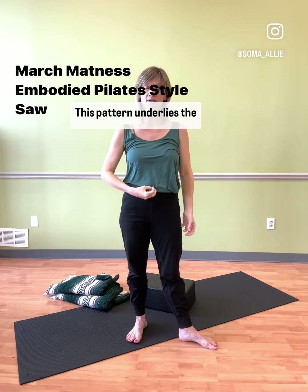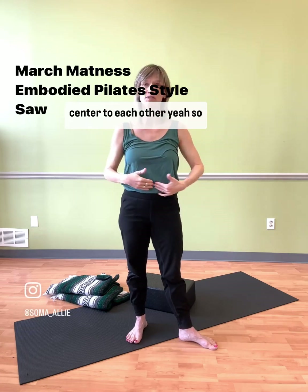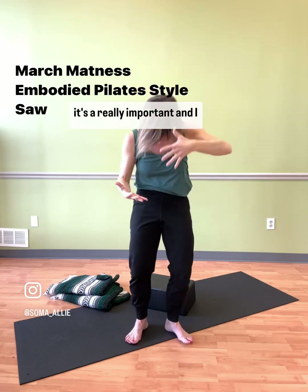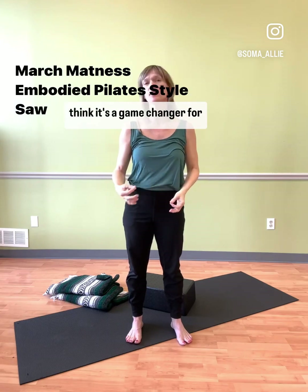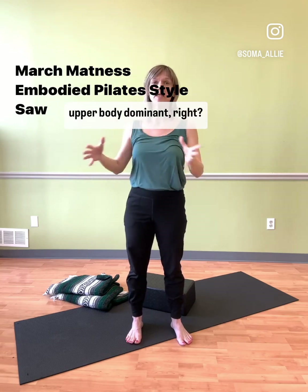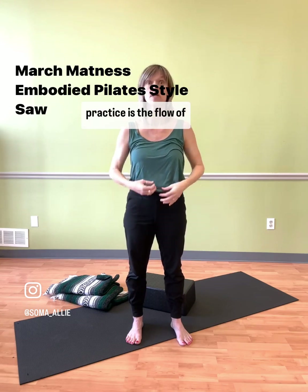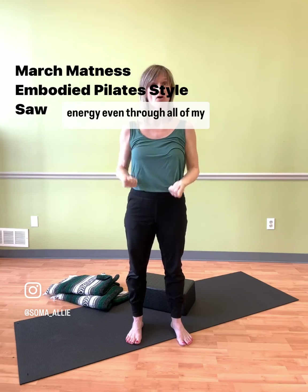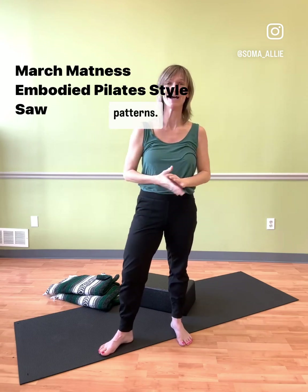This pattern underlies the connections of our limbs to center, to each other. It's a really important pattern and I think it's a game changer for a lot of things in Saw. We tend to get really upper body dominant, so this is a great way to practice the flow of energy evenly through all of our limbs. We could do a whole workshop on navel radiating patterns.